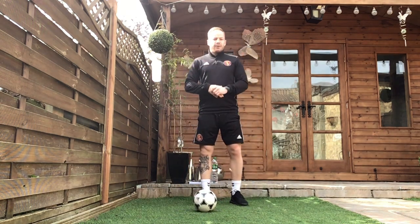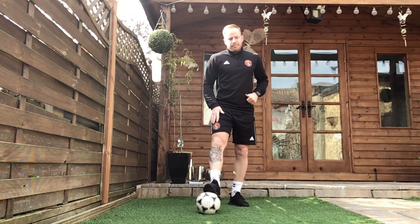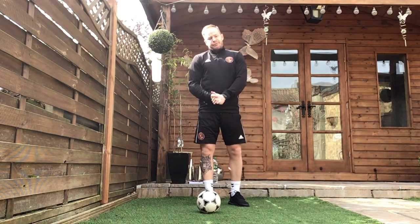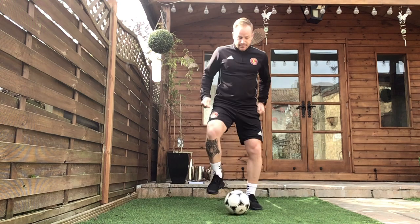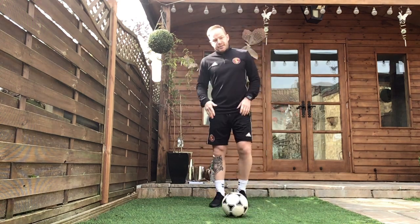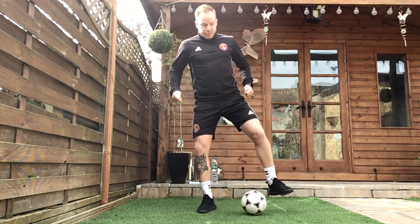Exercise three is our triangle. You're going to start off with your stronger foot — for me, that's my right foot. Start off with your foot on top of the ball, you're going to roll it backwards towards your body, out to the side, then back in front of you, creating that triangle shape. Exercise four is exactly the same, but you're going to start off with your weaker foot this time, back, side, forward, creating that triangle shape with the ball.